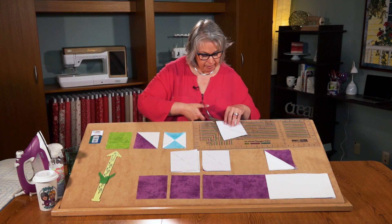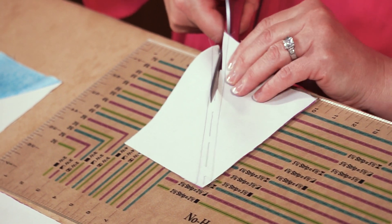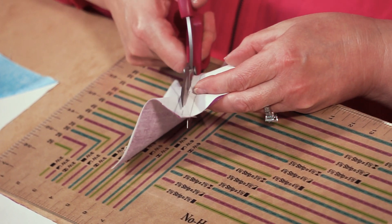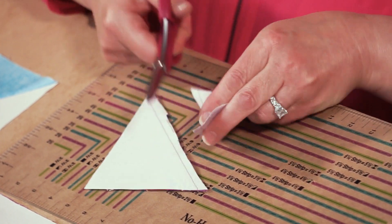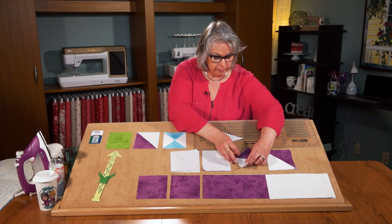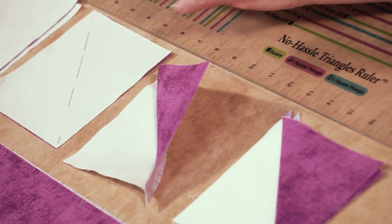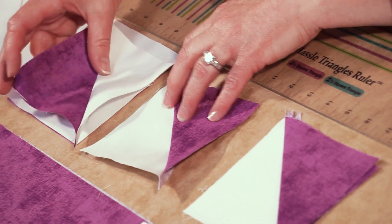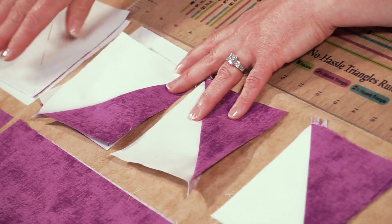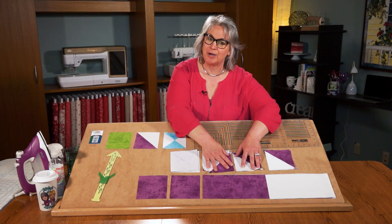Cut right on that center line — you could do this with a rotary cutter and ruler for a straighter cut. Once you press this open, you have a pair of half square triangles — one set makes two opposing blocks. Next up, quarter square triangles.